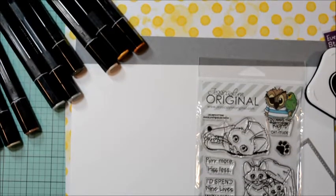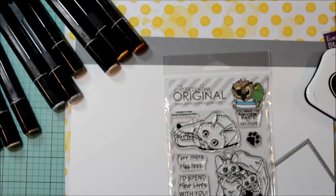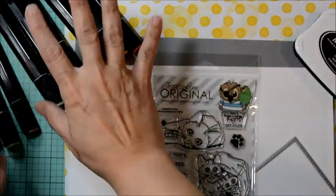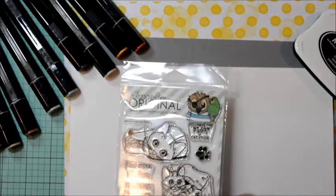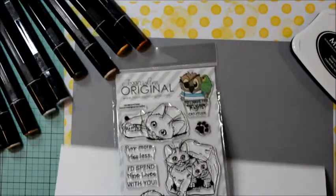Jessica asked me to be a guest designer for this hop. She asked us to choose cats or dogs, and I chose cats, being that we have rescue dogs and cats in our home. I'm going to put all the links to the hop and all the information in the box below. I chose Celine's Kittens, which includes four adorable images and five sentiments which will go perfectly for this hop.